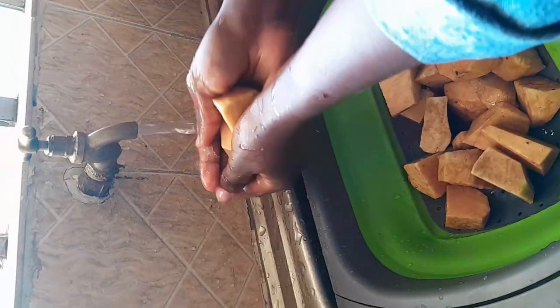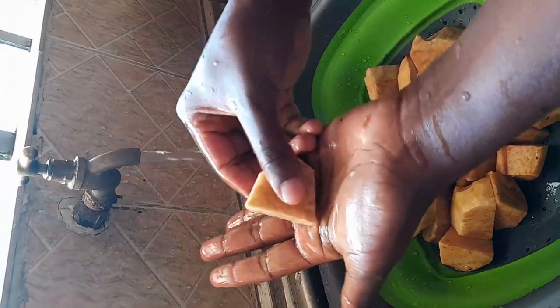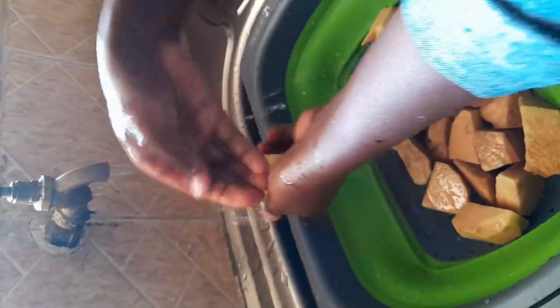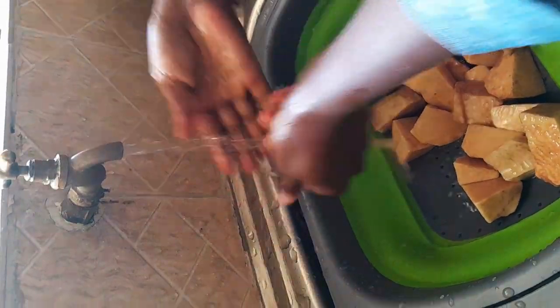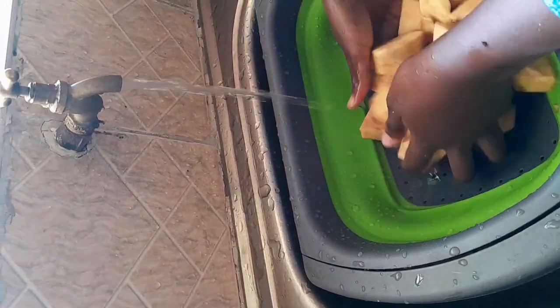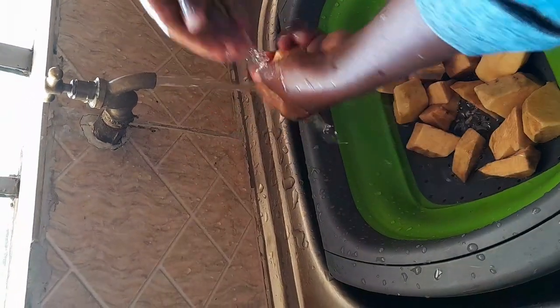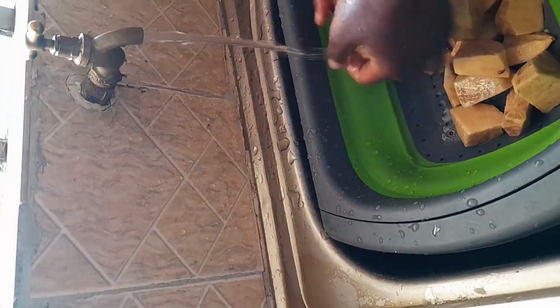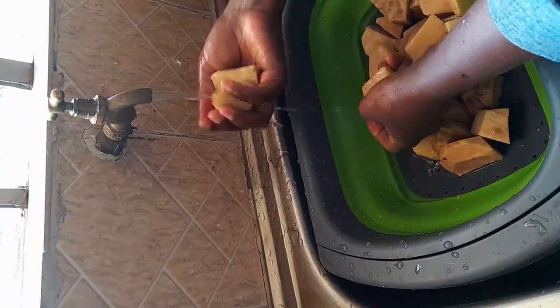Now washing our yams. You can see the color is also special. You can comment in the comment section whether, even when you are trying them for the first time, the color will change. So far I can say that they are a bit similar to arrow roots — because arrow roots are also sticky, but they don't change their color.